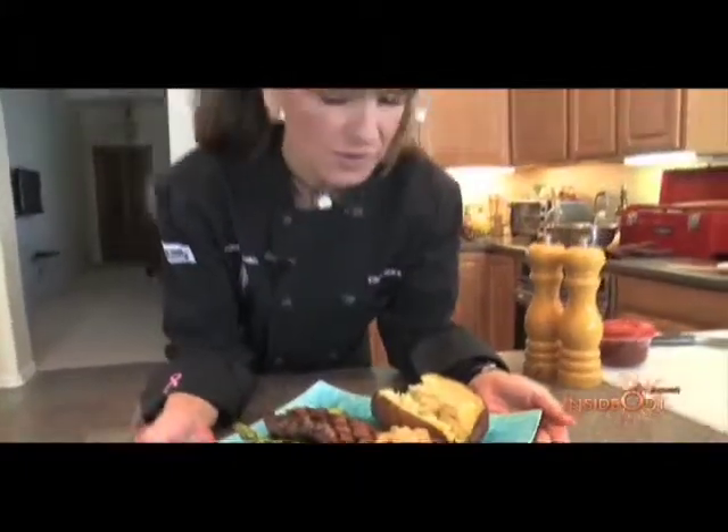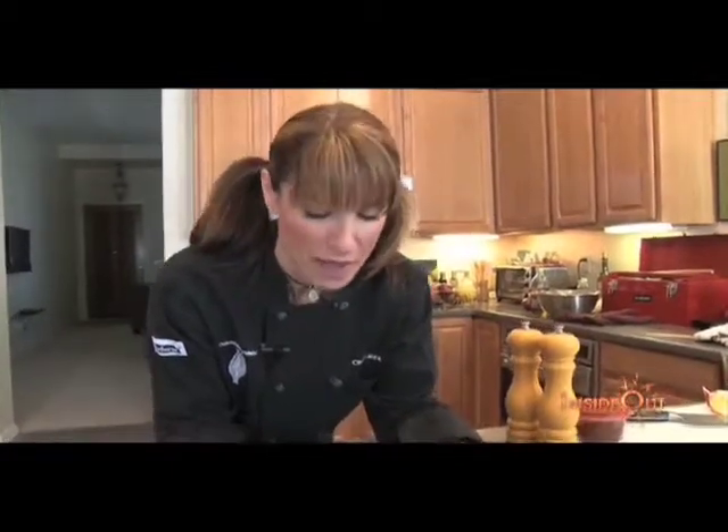I don't know about you, but this makes Arizona worth living in all year round. No matter how hot the summer gets, we've got these fantastic winters to enjoy. And that's exactly what I'm about to do. Bon appétit!